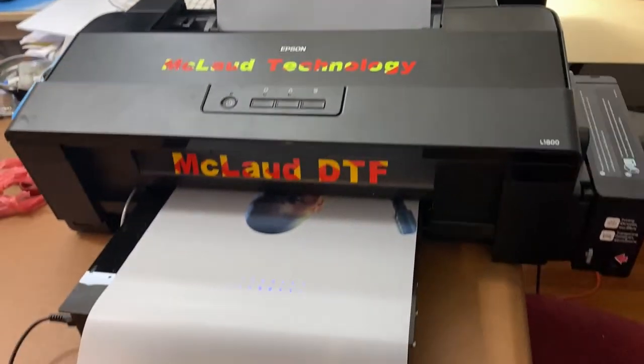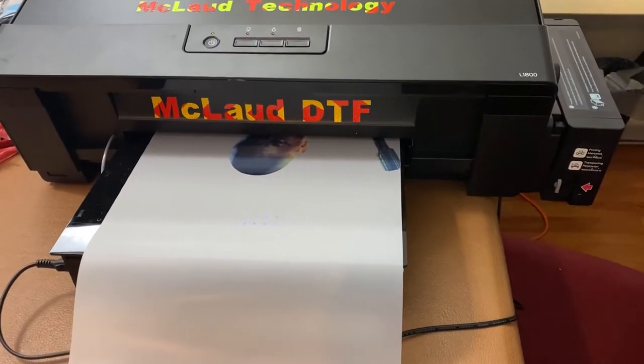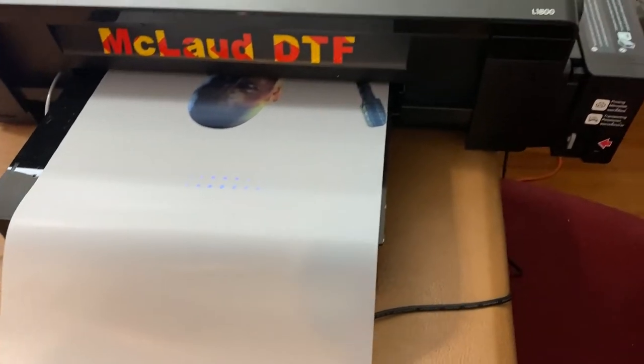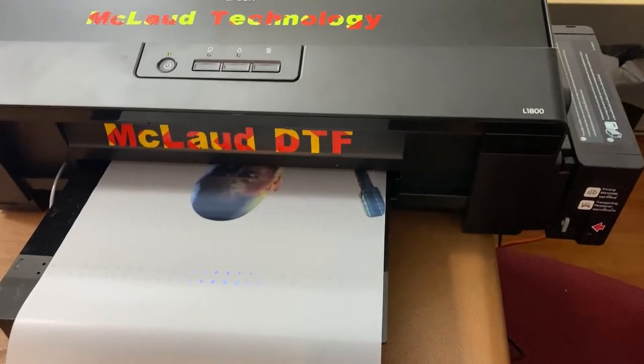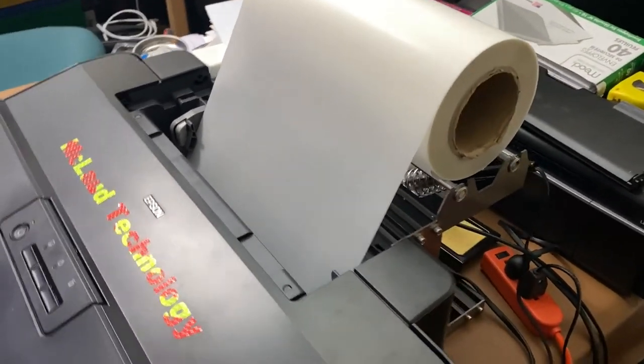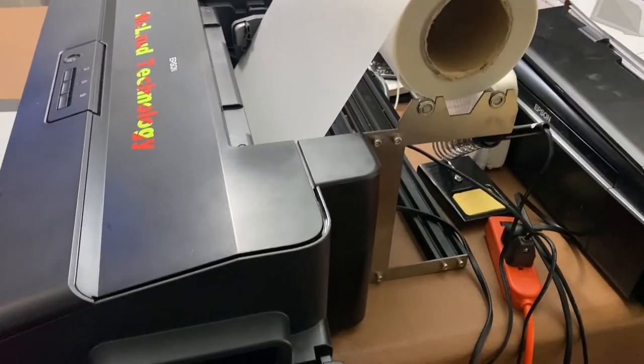You see this one is printing using the roll. It has a vacuum over here — a vacuum — to keep the paper steady. And it starts to print using the roll. This is our new thing right now, see this is the thing.